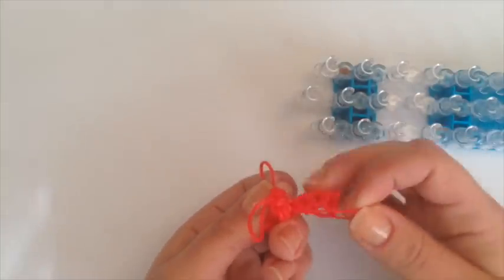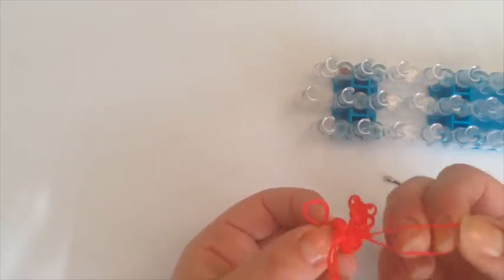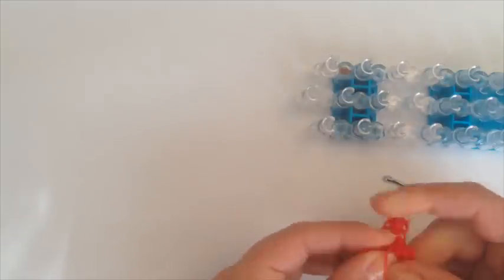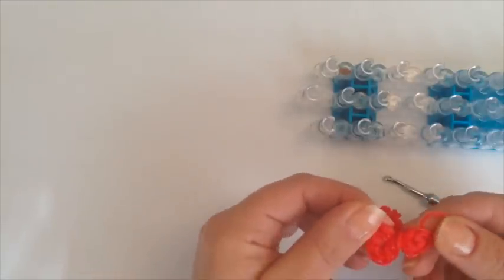Now with this slipknot that we tied, we're going to wrap it three times around the center of our magic circle. Open it up — one, two, three. This is what it looks like.